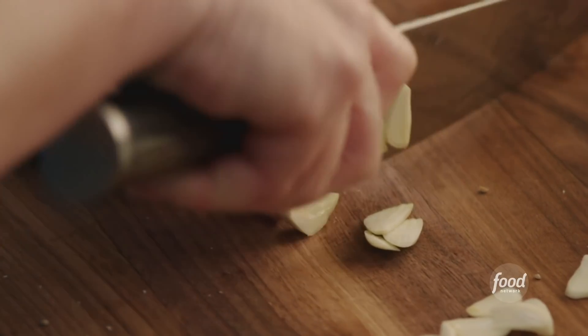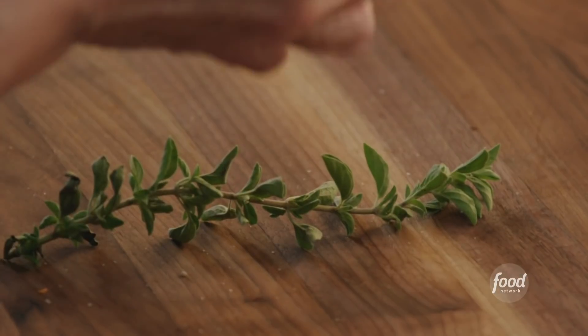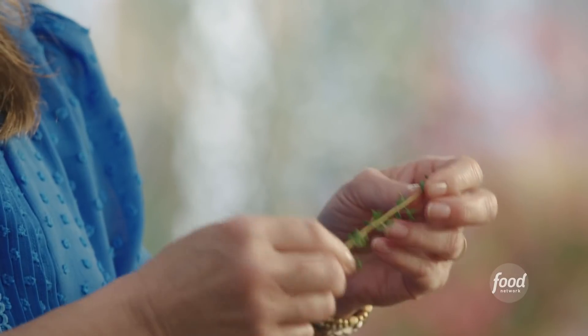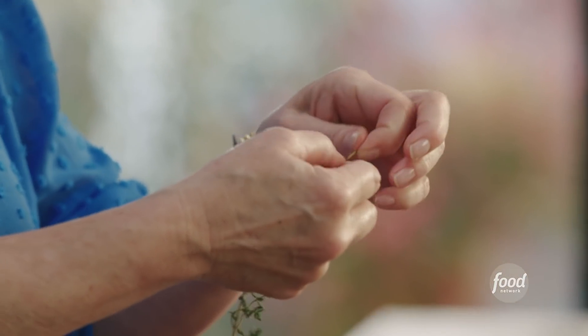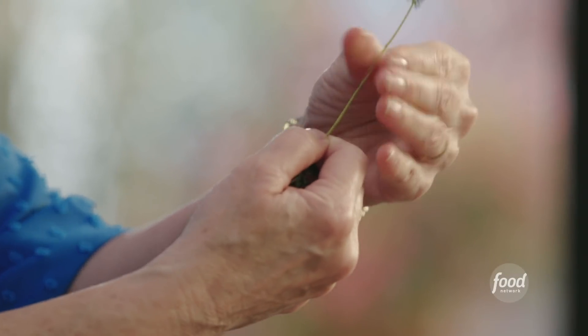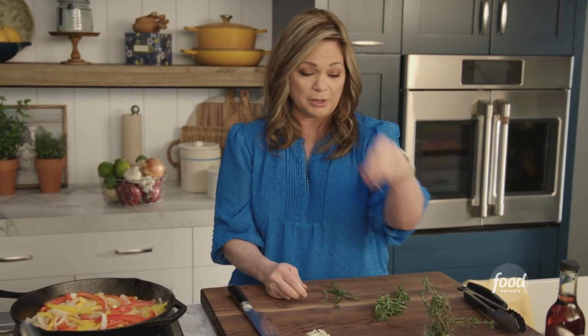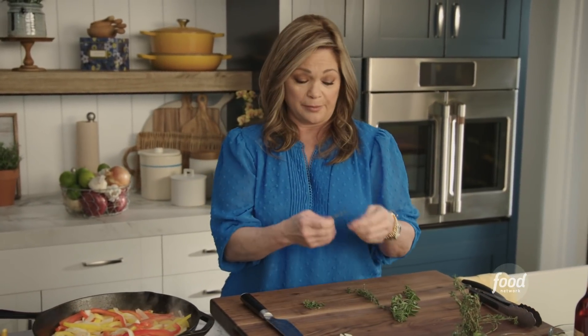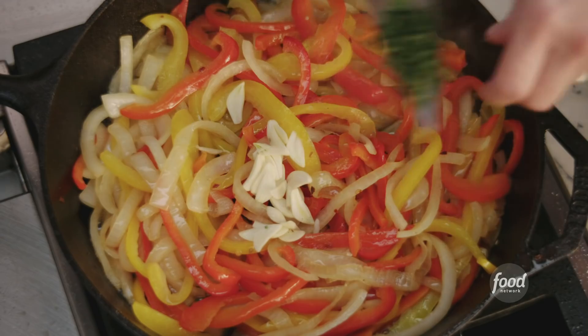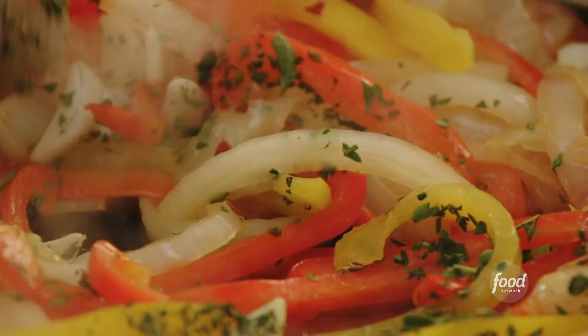I'm just getting the garlic into nice thin slivers. We want to get some oregano out and we've got fresh thyme. You can always tell this is thyme because it has these really cute little leaves that are very easy to pull off — just go from the top of the stem and pull all of them off easily. Get rid of the big woody stem that isn't tender. The onions and peppers are nice and soft, so let's get the garlic in and get the herbs. Give it a quick toss.